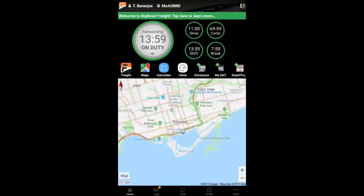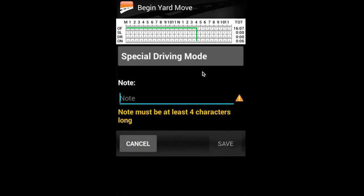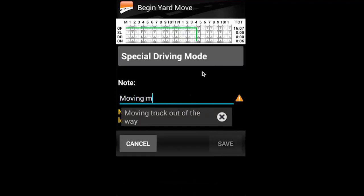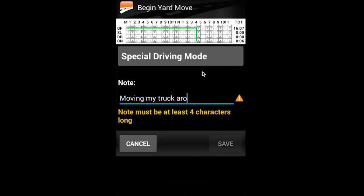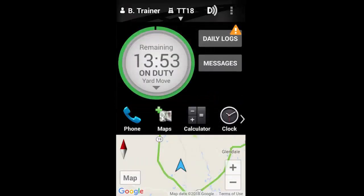To use Yard Move, select your duty status wheel and pick Start a Yard Move to engage the special driving mode. The FMCSA requires a note when using special driving modes, so I'll make a note that I'm moving my truck around to the back of my customer's building and select Save. Your status will be changed to On Duty if you haven't done so already, and you will now be free to move the vehicle.